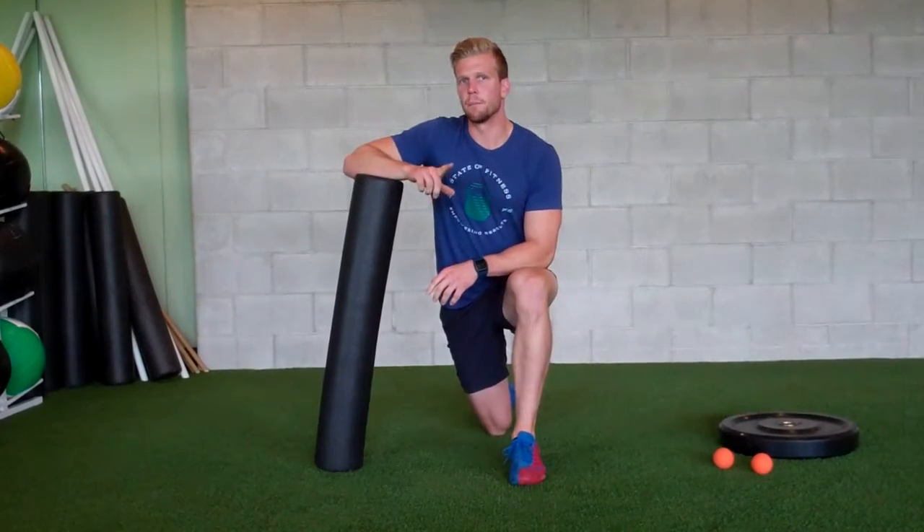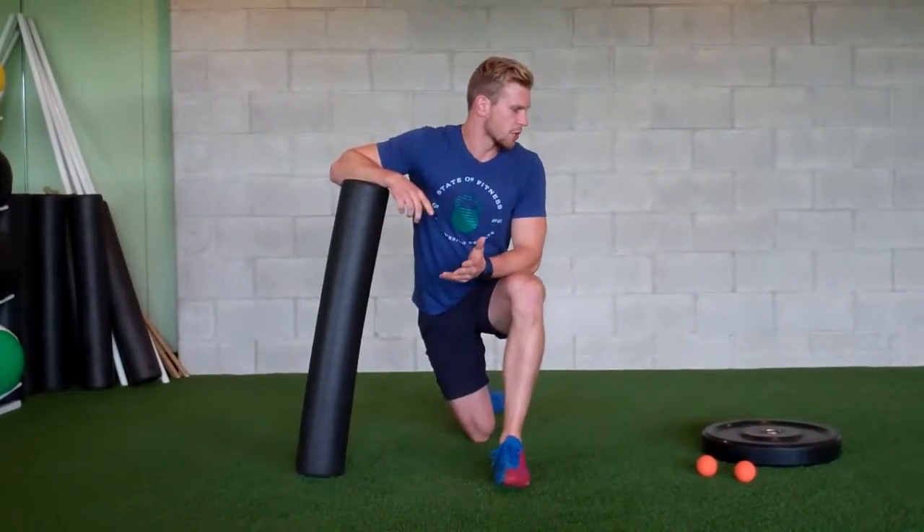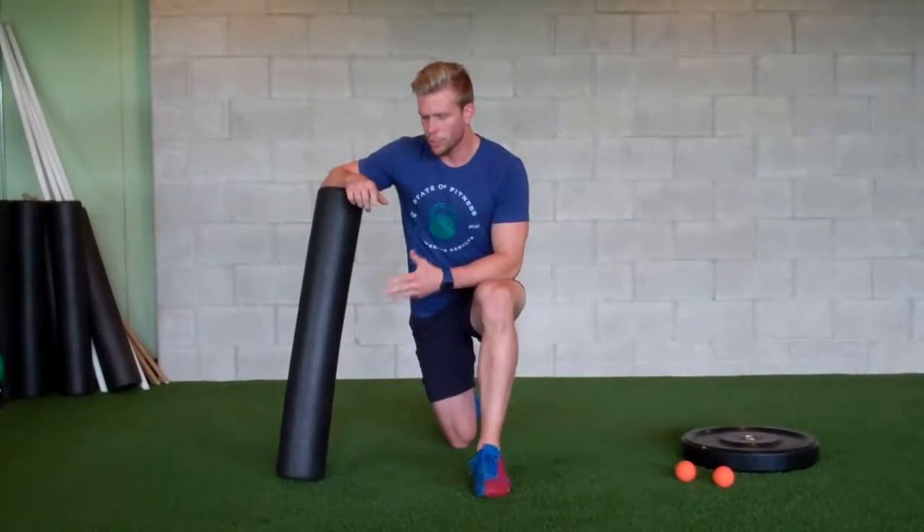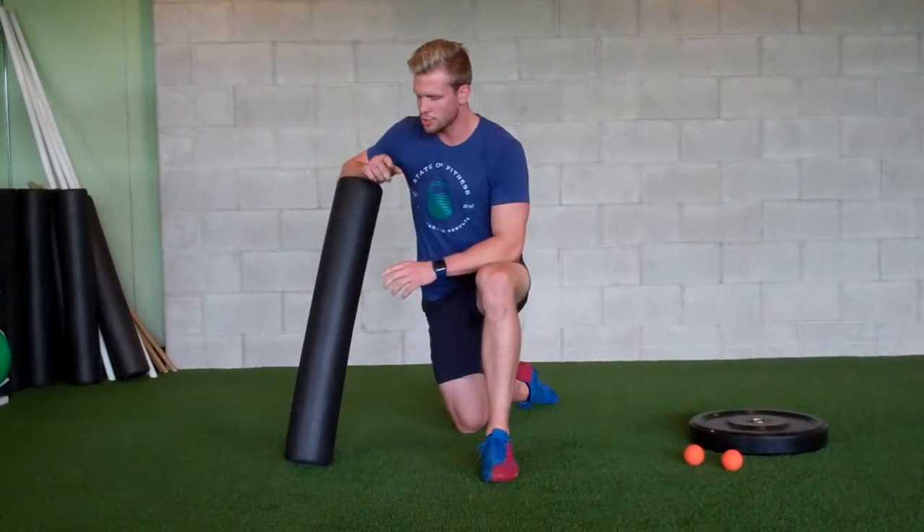Kyle here from Mobility In Minutes, celebrating member appreciation month. Just going to go through a couple of different ways to open up your T-spine today. We're going to start off with a couple of different smashing techniques to get started.